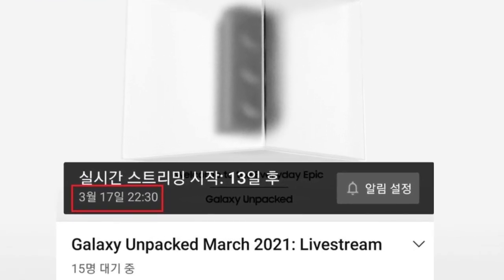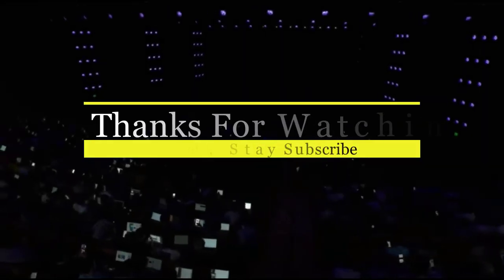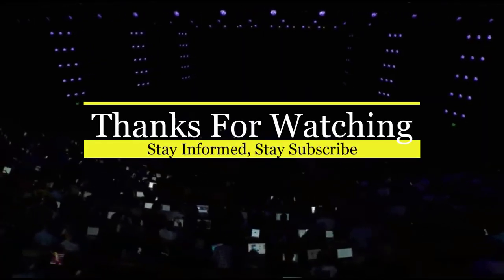I hope you liked it, guys. Stay informed, stay subscribed, and thanks for watching.